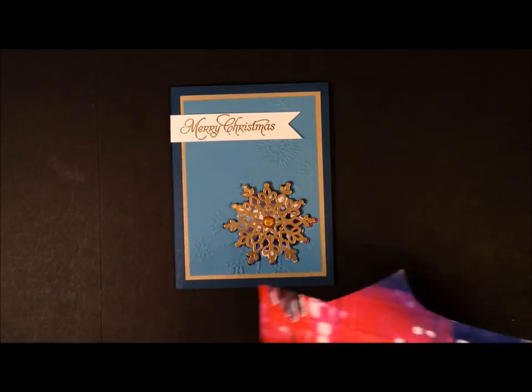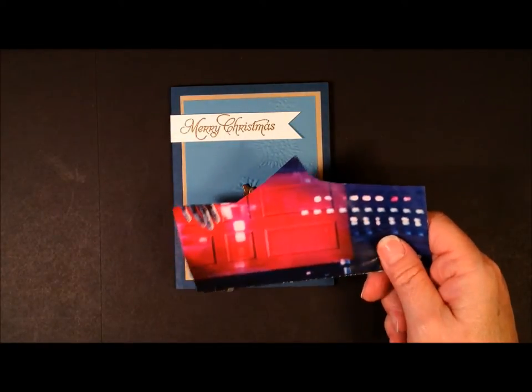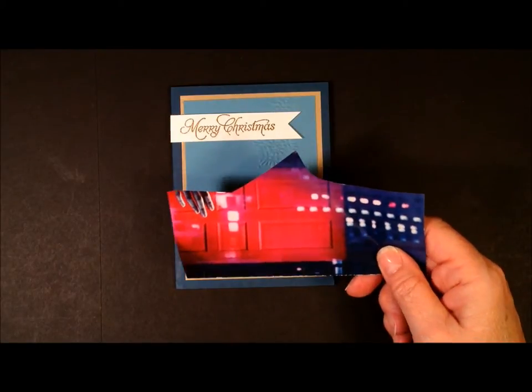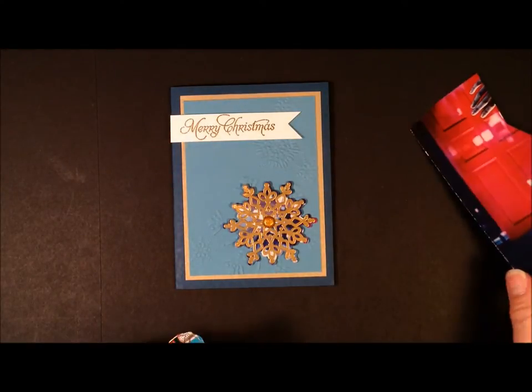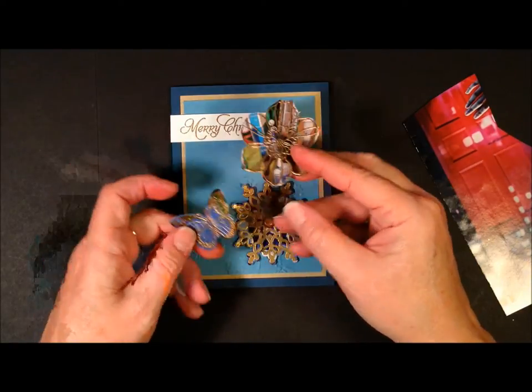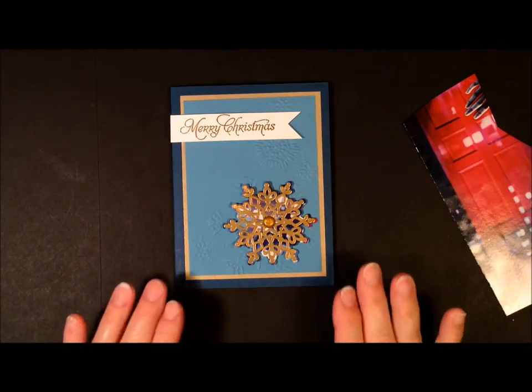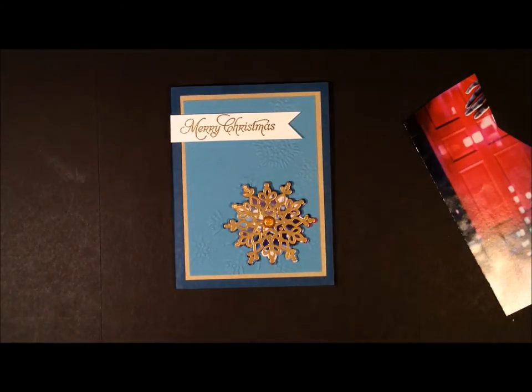You're going to pick a magazine that's glossy, and it is important to make sure that it's really glossy. Some magazines are not using as glossy a cardstock or paper anymore. I've also done one in a flower and a butterfly, but for today's project I wanted to do a snowflake. With the holidays just around the corner, I wanted to make a Christmas card.